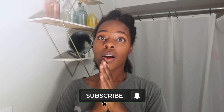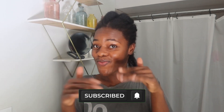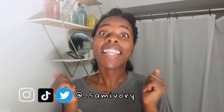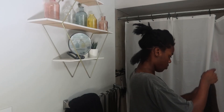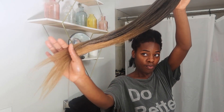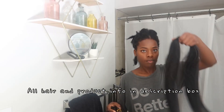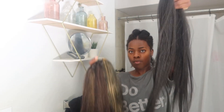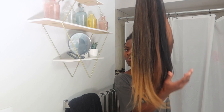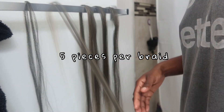Alright y'all, we're gonna hop right into it. First thing I want to say is I'm going for a long look this time — I love me some long braids. I went into my closet and grabbed some old hair because I have a ton of hair that hasn't been used, but I'll leave all the colors and the hair linked in the description box. I'm going for a cute multi-colored, nice and warm look.